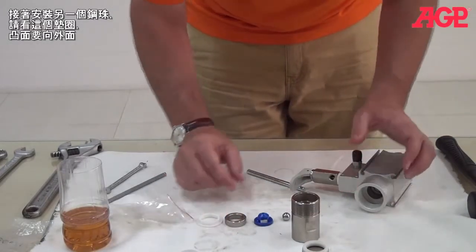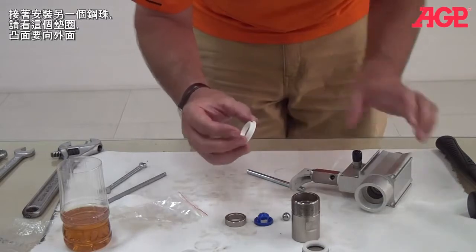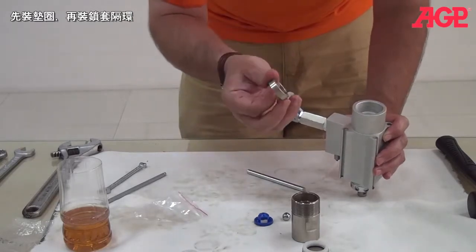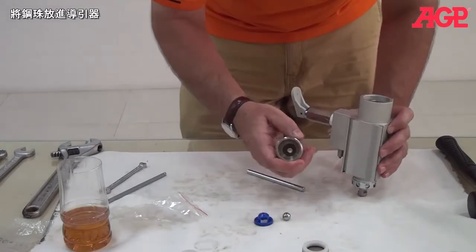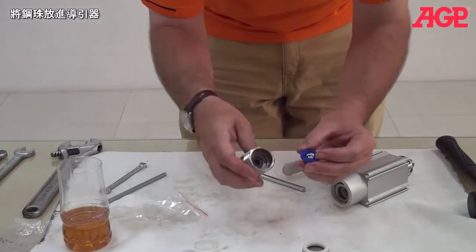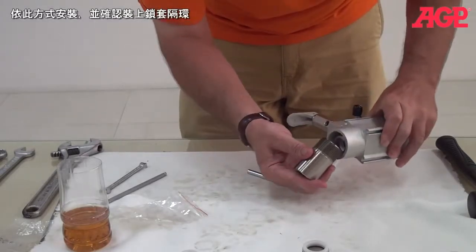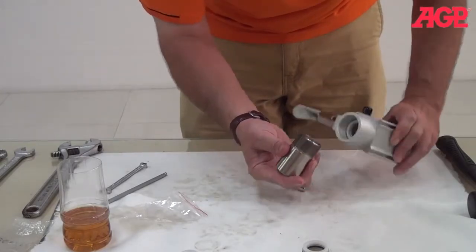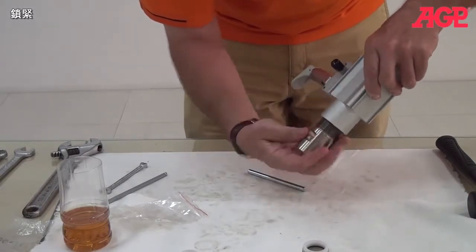Now we're going to do our lower check ball. Start with this seal — you can see the shoulder, and the shoulder will be facing up. Put that in place, followed by this metal spacer, then take your check ball and put it in the ball seat. Put this spacer in here and then thread it on.